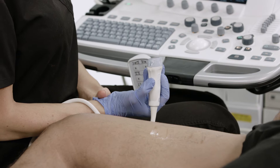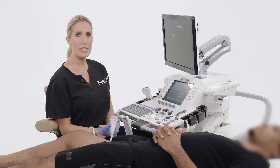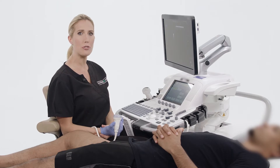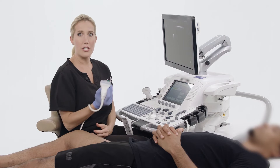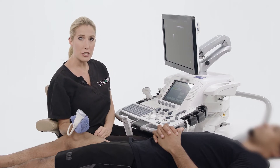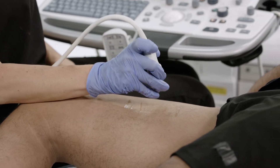The position of your arms should be as proximal to your body as possible while being comfortable. Specifically, the abduction of your arm should not exceed 30 degrees. The target vessel that we are scanning should be around the same height as your elbow, with the forearm parallel to the floor.